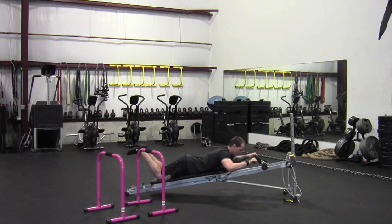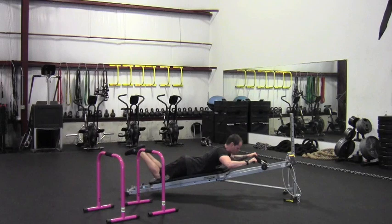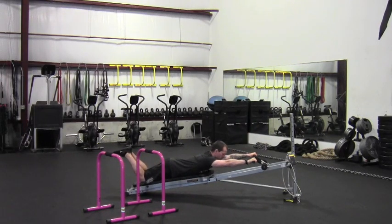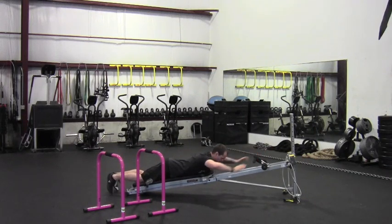We always want quality reps over quantity, so a nice full range of motion. Again, chest is down so I'm not arching my back and cranking my neck or low back when I complete these reps. So after my ten reps here, I'm gonna come off.